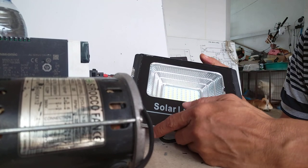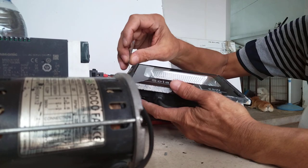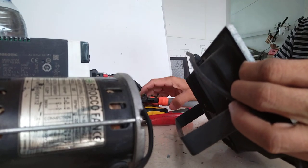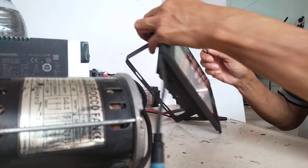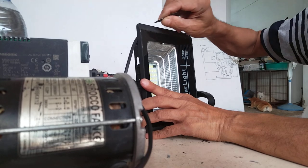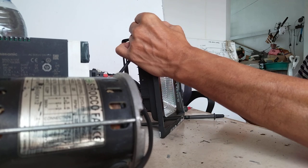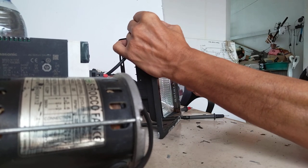I checked some instructions on YouTube and found that you need to remove this front panel. My work area is a little bit messy, sorry about that. What I will try to do is remove or cut the glue — we are expecting the glass is still good.